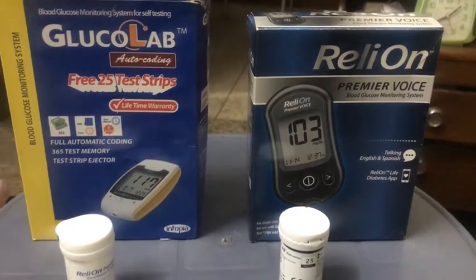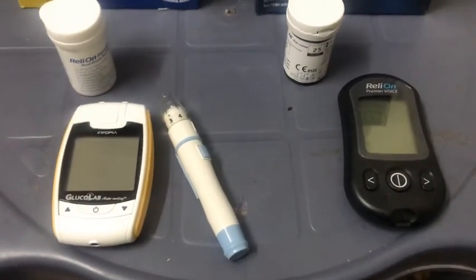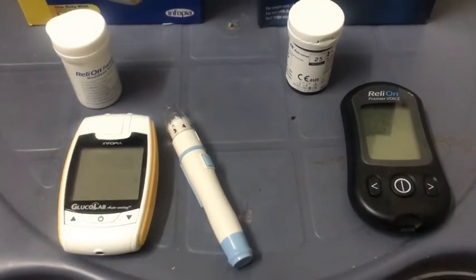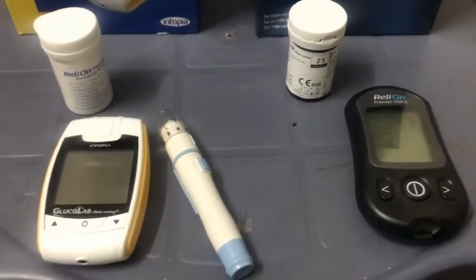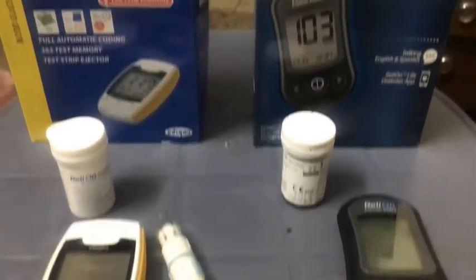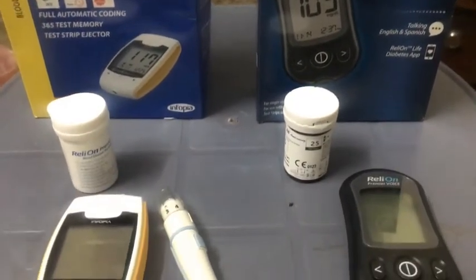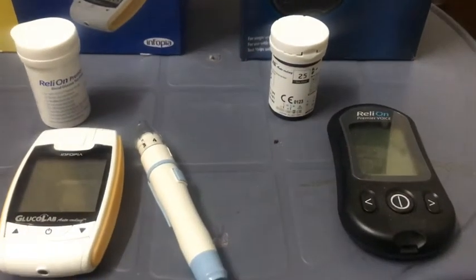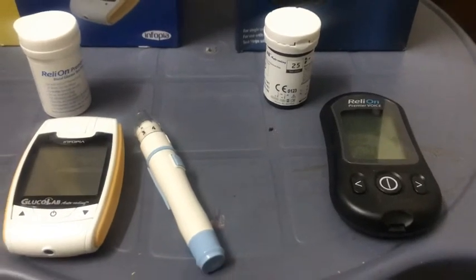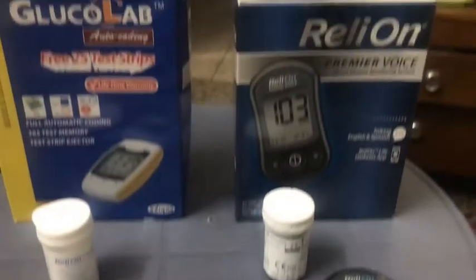My target is that if they differ by 20 points or so, that means both are very close to accurate. But if the difference is more than 20 points — maybe 50 or 60 points — then there's some dubiousness in the reading. So let's go ahead and do the testing. I'm going to test on the same blood on both meters.